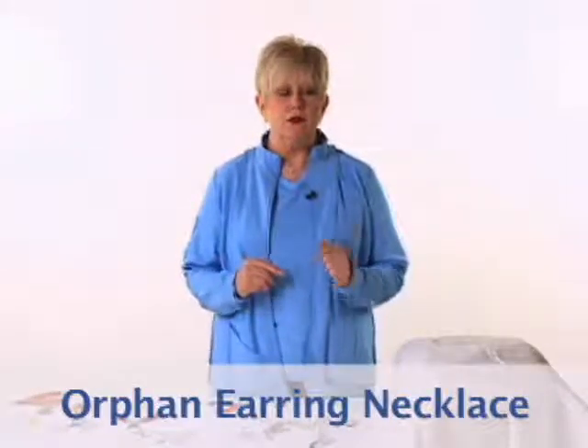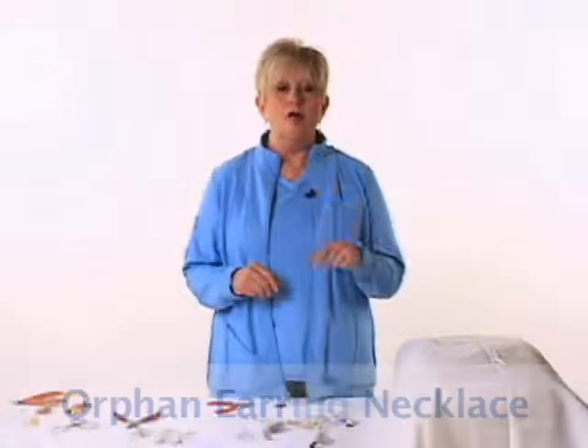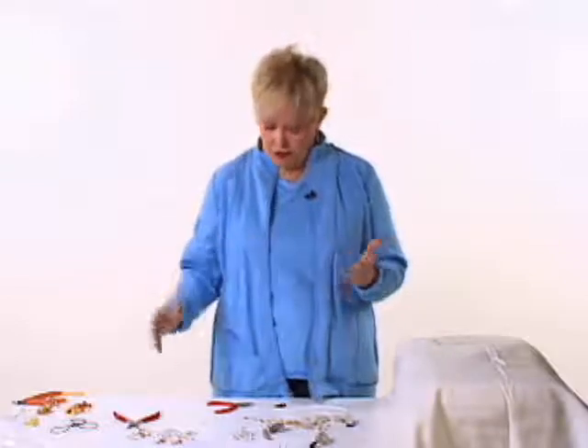My favorite use of the silkie is to use an orphan earring. An orphan earring is when you have lost one earring and have just one — thus an orphan. All of us who have pierced ears have lost a pierced earring from time to time, but for some strange reason we don't want to throw it away, so we have an orphan.